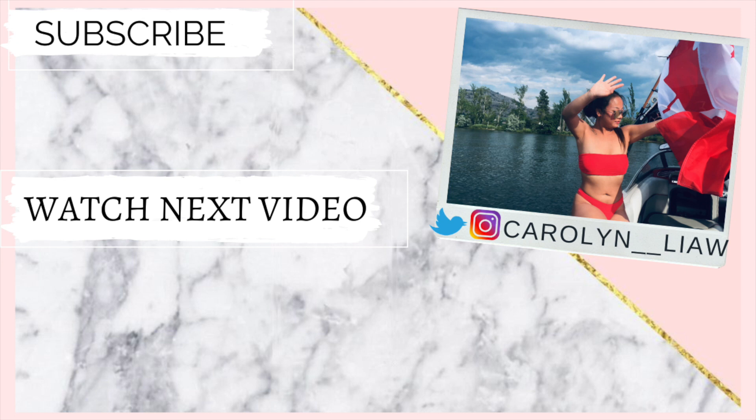Don't forget to smile — the perfect person will like you for who you are. I'll see you guys in my next video. Bye.